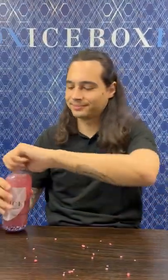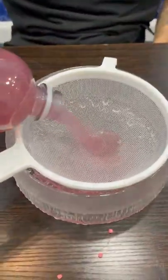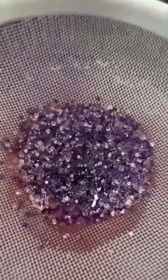Next, pour your water out. And that's how you ice out Nerds.